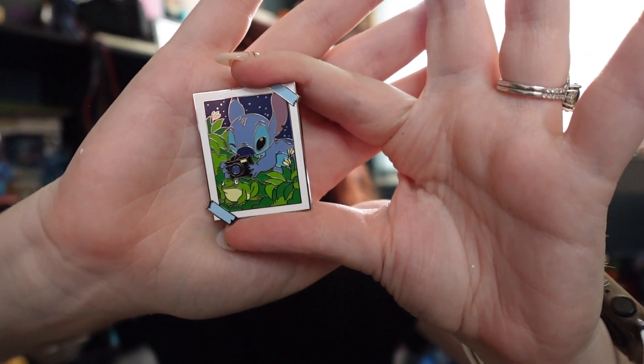I got a duplicate already. Not feeling good about my chances of completing this. We have Stitch with the camera — okay, this one's unique. So far we have three out of the eight, and have done four pins.